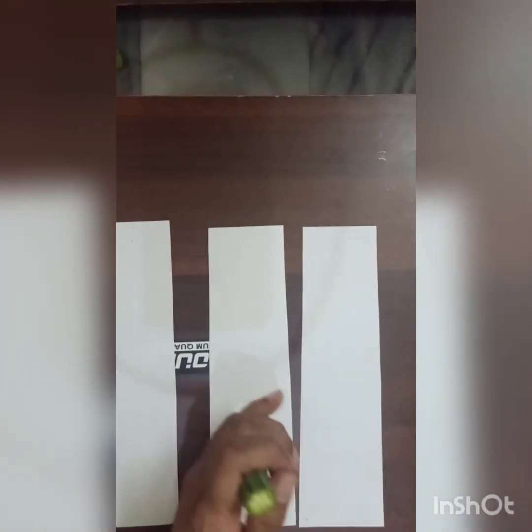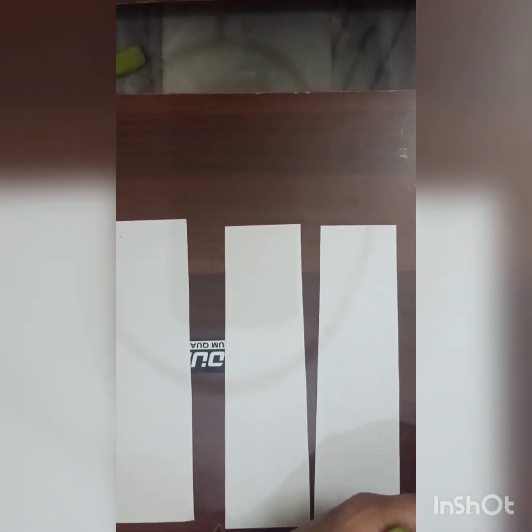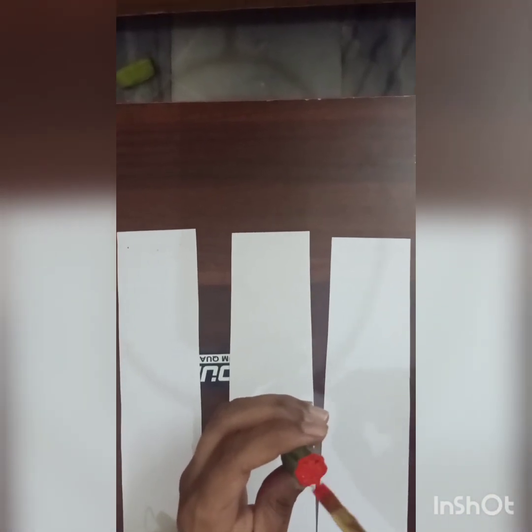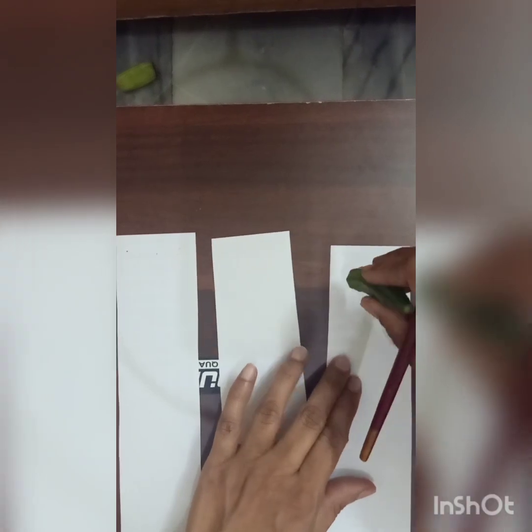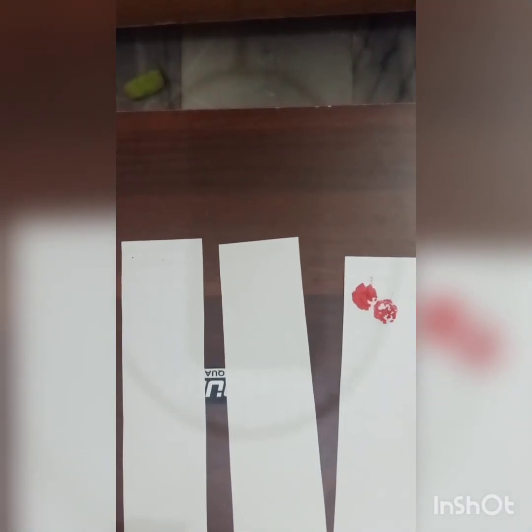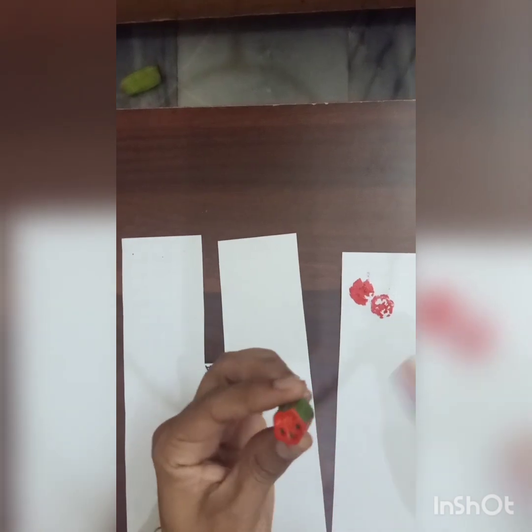First thing you have to do is apply the color with the help of a brush. I have a small brush. I will use a very thick layer. You can use colors like red — poster or acrylic colors — this is your choice. And one more important thing: when you cut the vegetable, try to cut it straight with a knife.